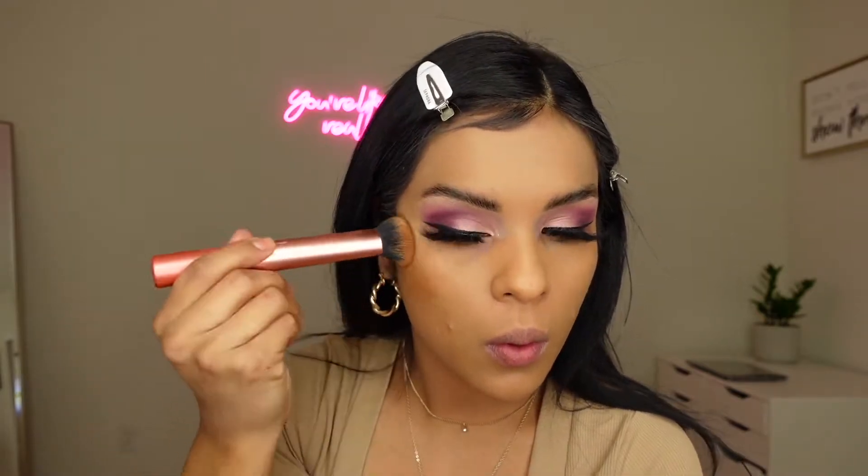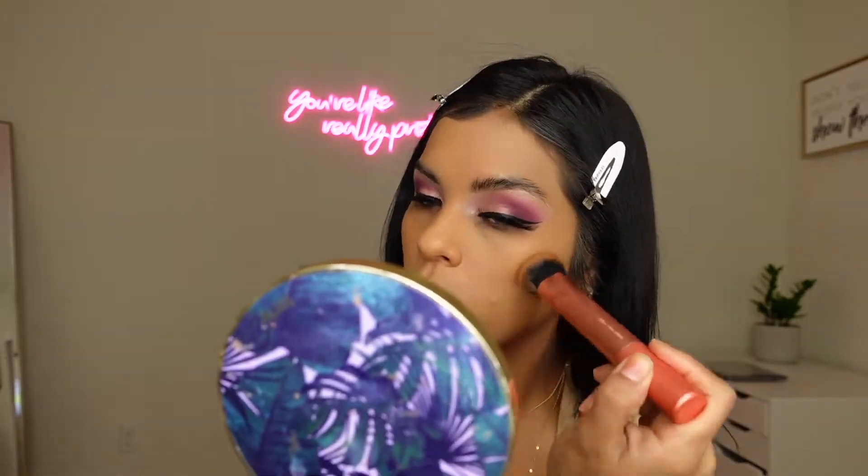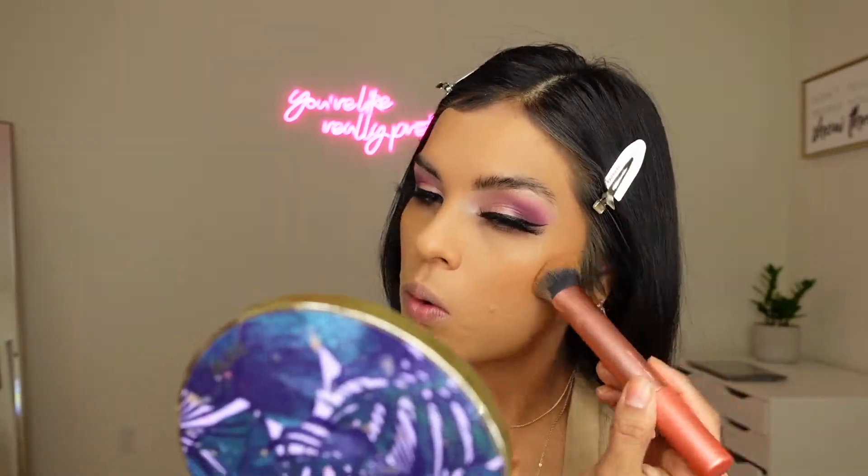I'm going to contour a little with the Benefit Boing Concealer in shade number 10, using a Real Techniques brush to blend it out. I like to not apply so much at first and work my way up — if I feel like I need more, I'll put more. But I do have to work with it fast because this concealer dries up quickly, so you just gotta be quick with it.